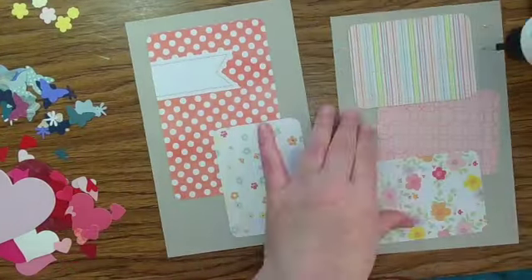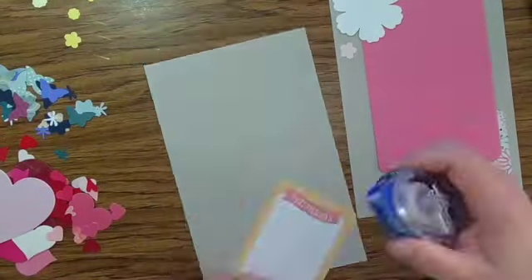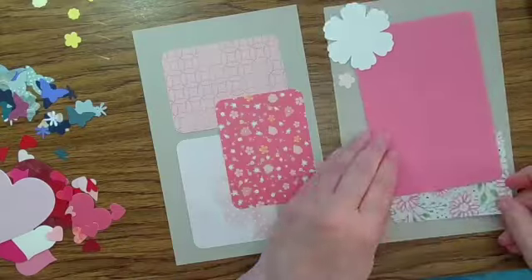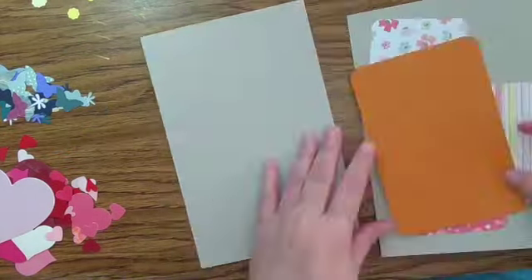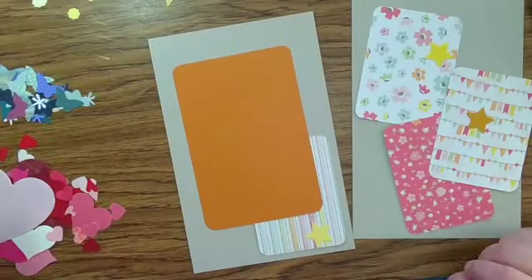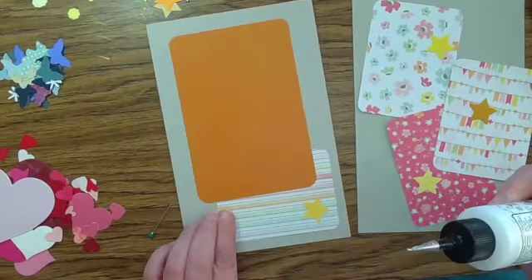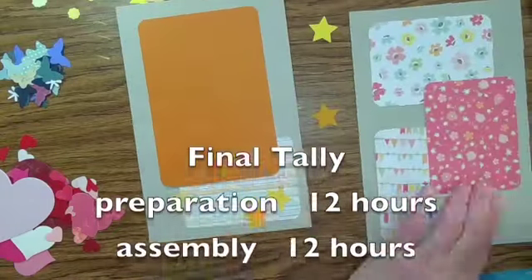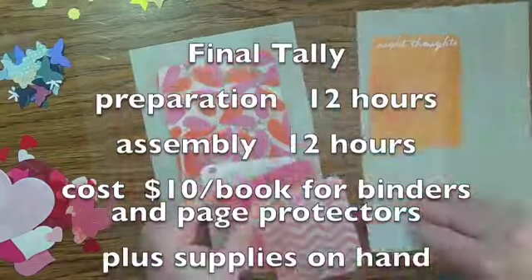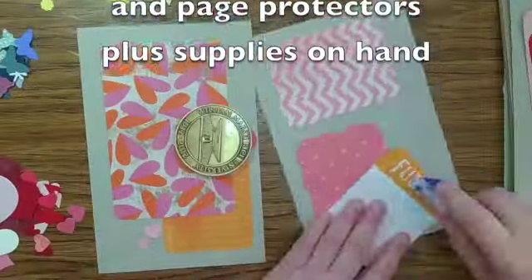I hope this has been inspiring to you and that you'll think about undertaking a project using your supplies and making a gift for somebody using your craft skills. I think people really do appreciate it, and I certainly was thrilled that she liked the last two — I really appreciate the opportunity to make a couple more. I hope this is useful to someone, and I really thank you for joining me today. Have a good one.